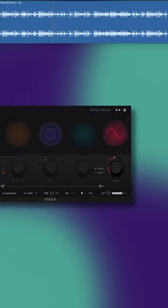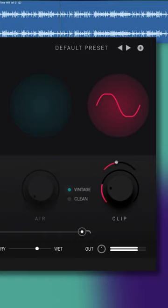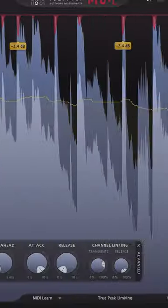A soft clipper — I used the one from the NOC plugin by Decap. And last but not least, a limiter.